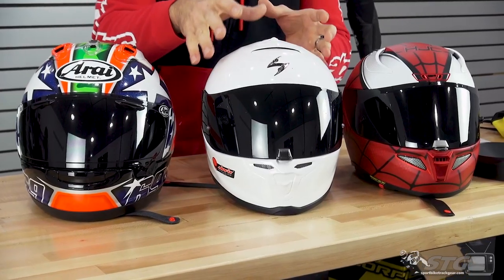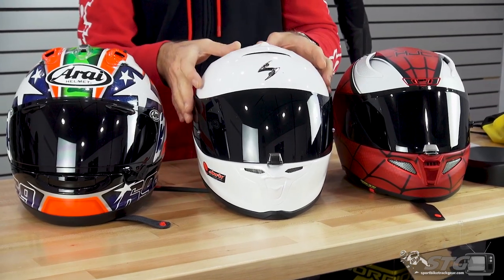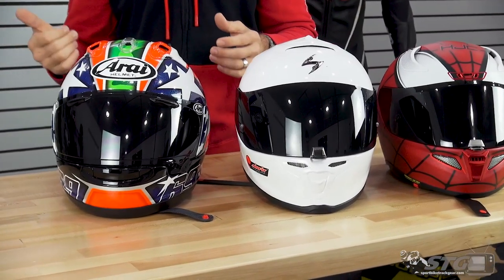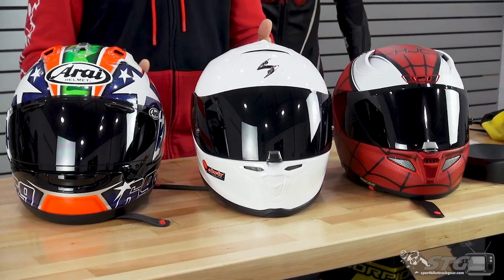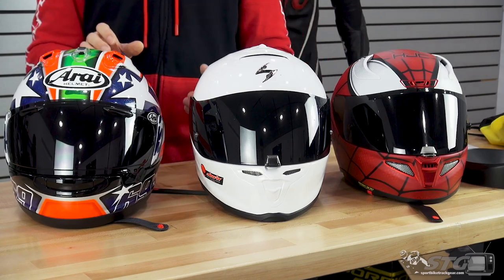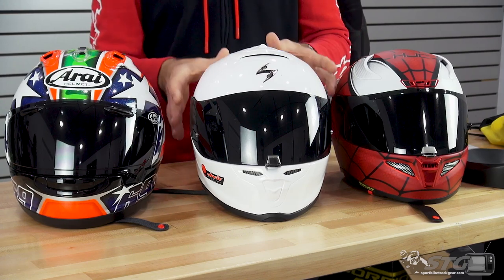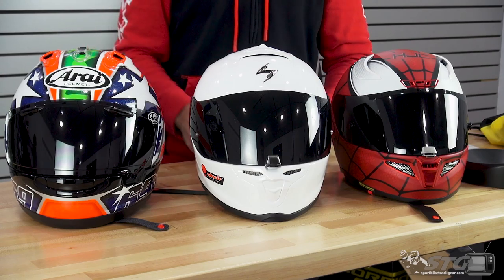Let's give you an idea of how big the exterior shell is. This helmet is available in three different shell sizes: extra small through medium use the smallest shell, large uses its own shell, and extra large up to 3X uses their own shell. Each of the helmets on the table here are in size medium — we've got our ARFA-11 Pro, our EXO-1R Air, and a Corsair X helmet. You can clearly see that out of all the helmets, this is probably the smallest exterior shell and the sleekest, most narrow design of all three.